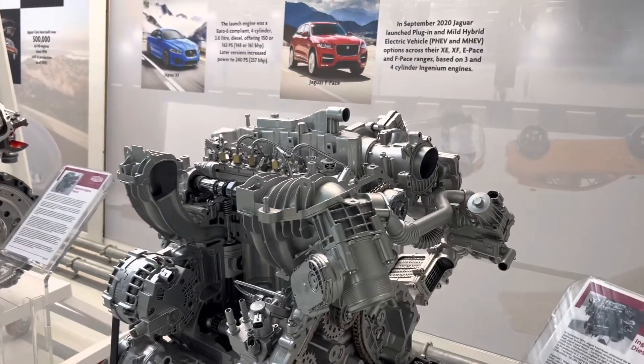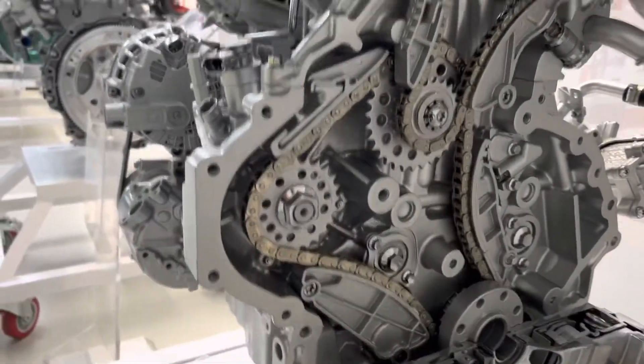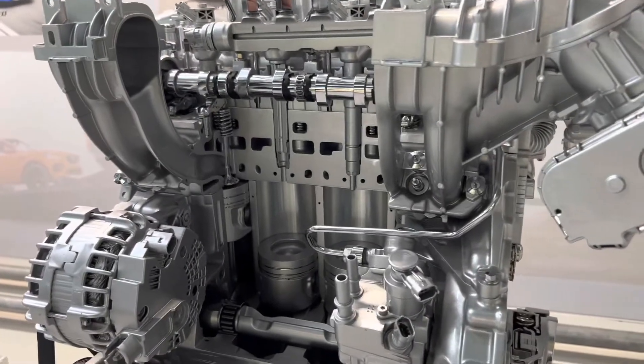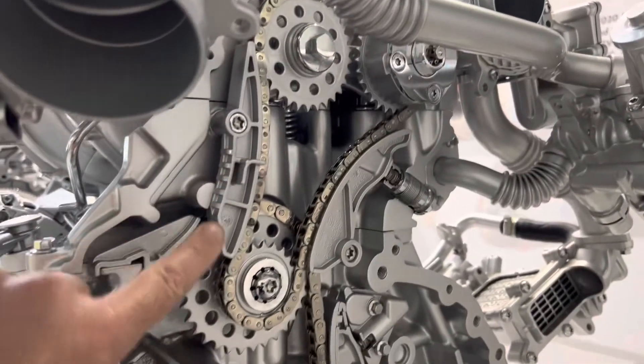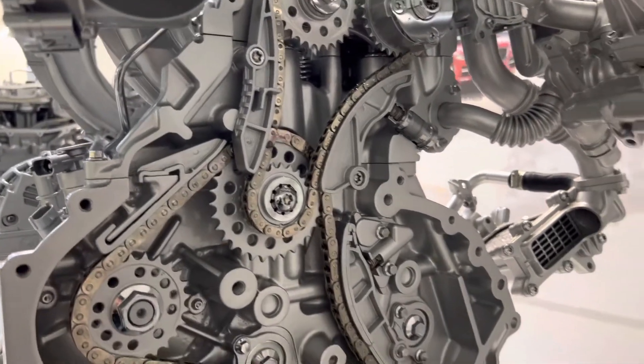A very common cause of failure on those engines is the timing chain, and we have this nice example of an engine dissected and stripped. I just want to show a couple of things. This is the timing chain assembly, which is located at the back of the engine, in between the engine and the gearbox.